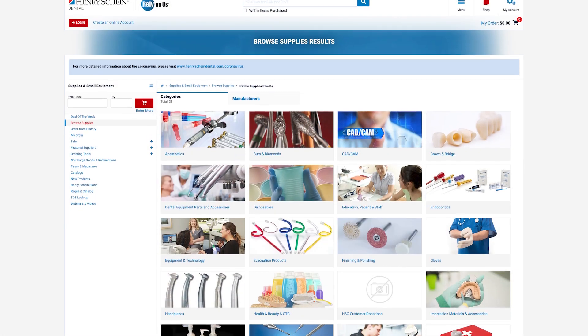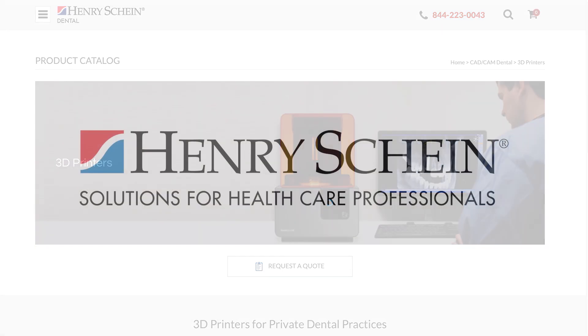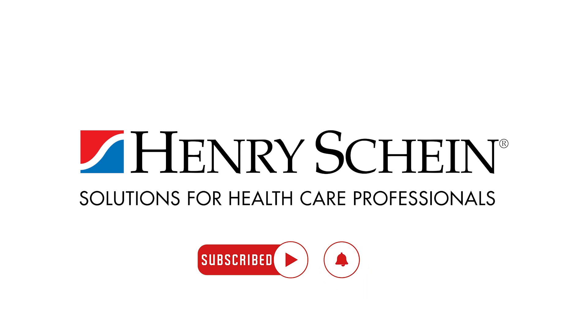At Henry Schein Dental, we're here to help you manage all aspects of your equipment selection, every step of the way. Visit our website for more information on 3D printers, and be sure to click the subscribe button, as well as the bell icon to be notified for all future videos.